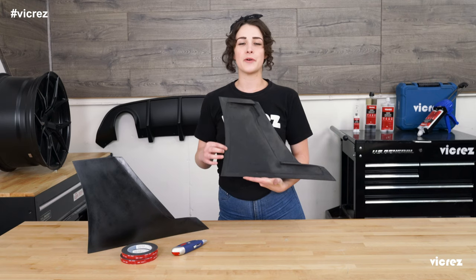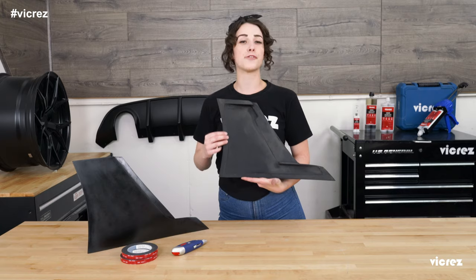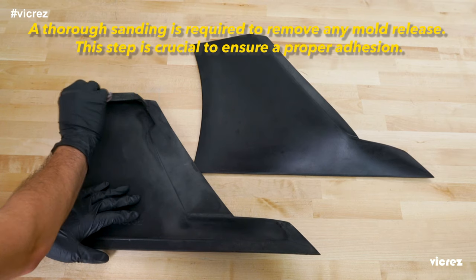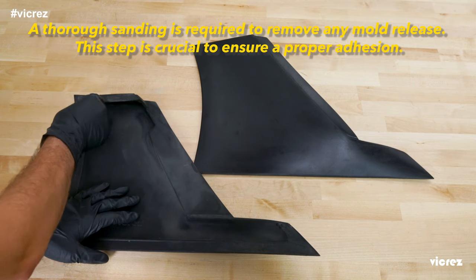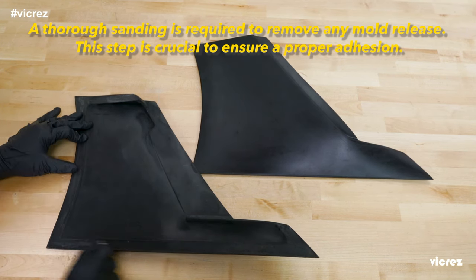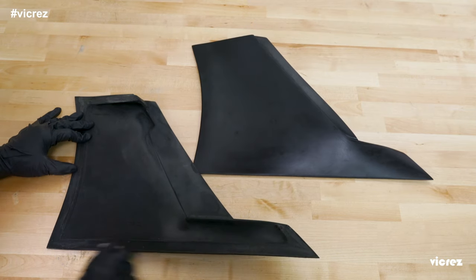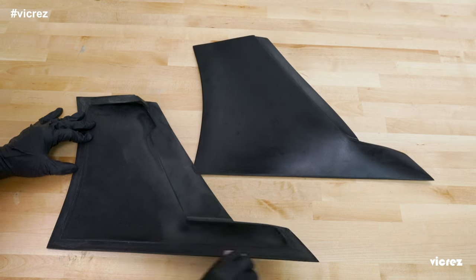This will be used along the back side along the tape edge here. This is where we are going to be putting our 3M tape, so we want to be sure that we sand this area thoroughly. We want to make sure that we're removing any leftover mold release solution that may have been left in the outer layers of our material, and we want to soften any rough edges to be sure that we don't inhibit proper adhesion of our 3M VHB foam core tape.